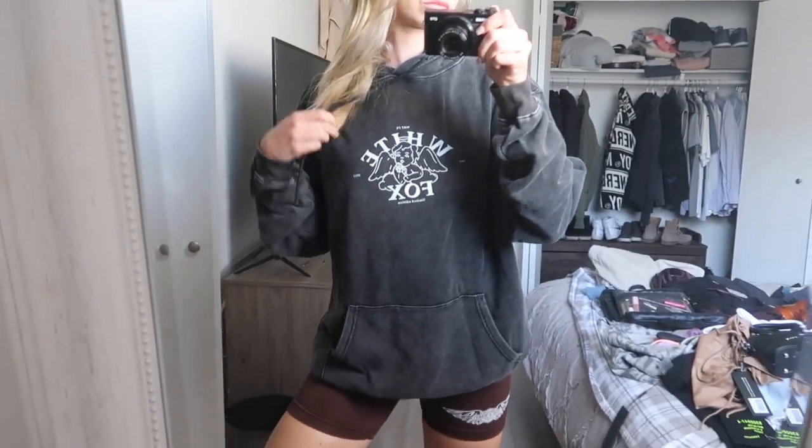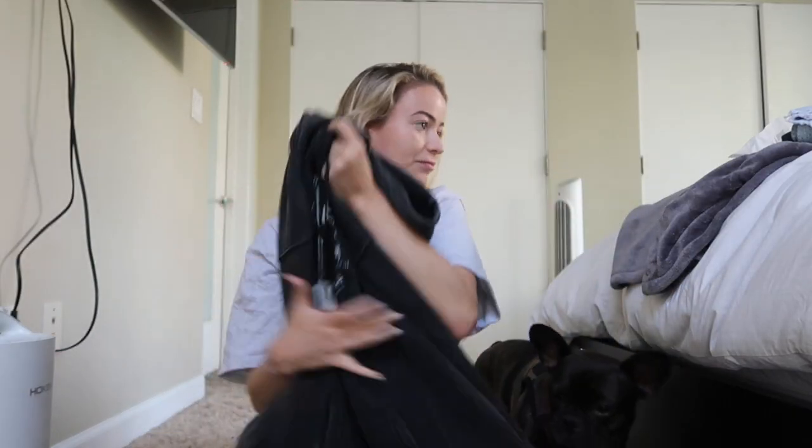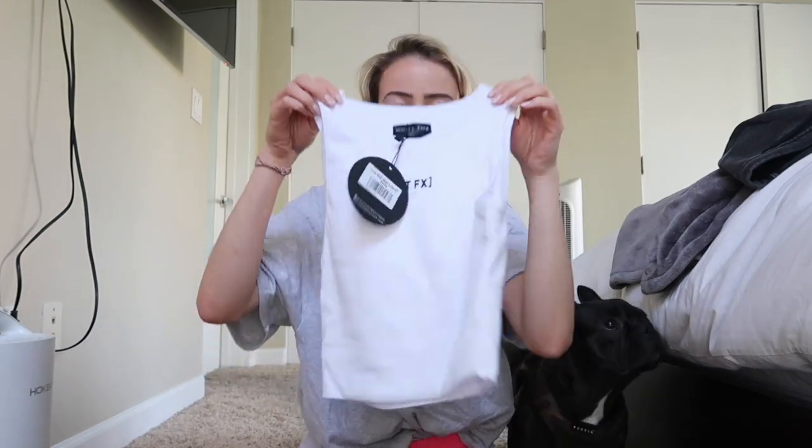I'm obsessed — this is so cute. I got this hoodie in a size small medium and I like that it's really oversized. I cannot wait to wear this. And then I got just a plain little tank top that says White Fox on it. High neck, great material — really flexible but still stiff enough to keep its form, and I won't need to wear a bra underneath, which is really nice.